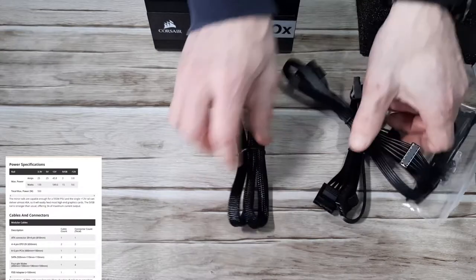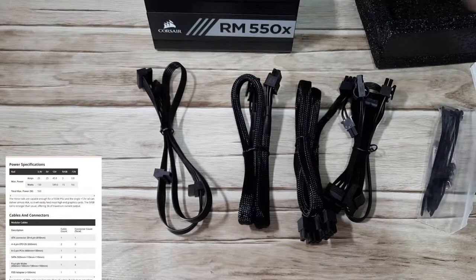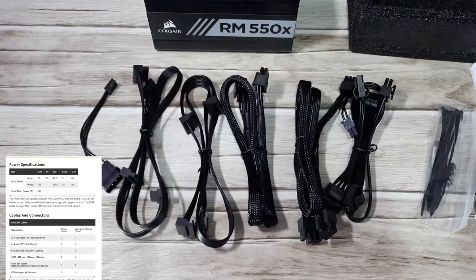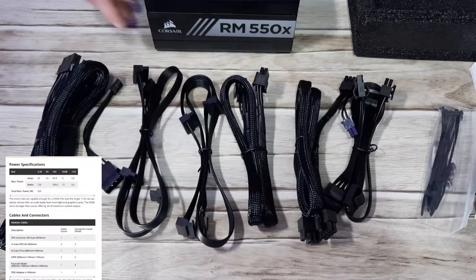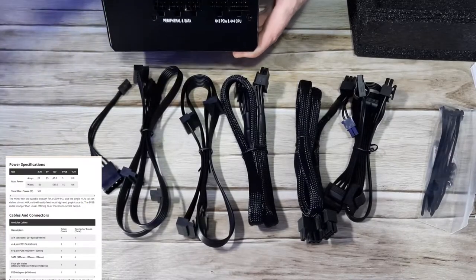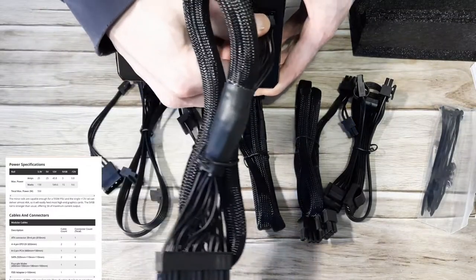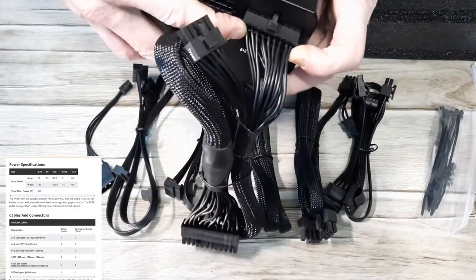All of the cables included: we have the ATX 24 pin, then the 4+4 pin EPS 12 volt times 2, that's basically your Molex. Then we've got the 6+2 pin PCIe Express and CPU power. And then we've got 2 SATA which is for your HDD and SSDs, then the 4 pin Molex to FDD adapter which is just a fan header adapter.